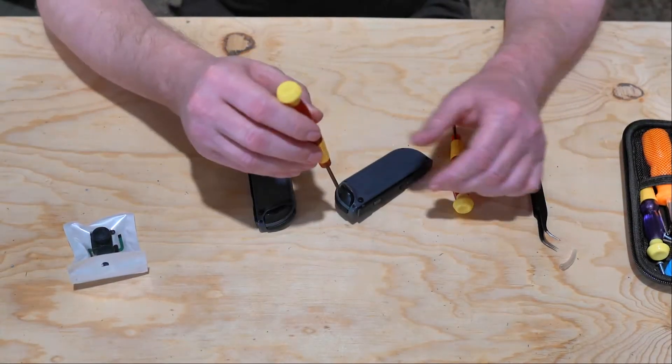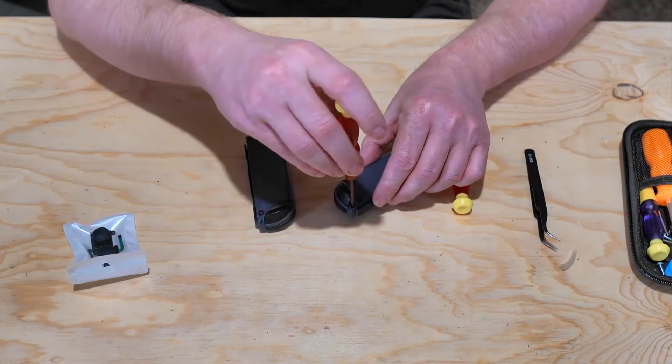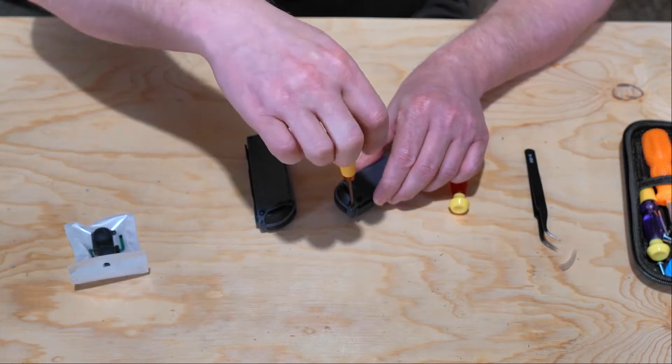First we're going to take the four screws on the back side of the Joy-Con out using the Tri-Wing screwdriver.